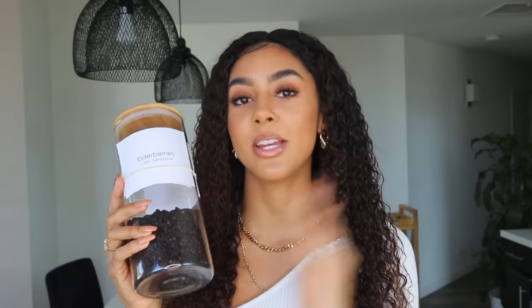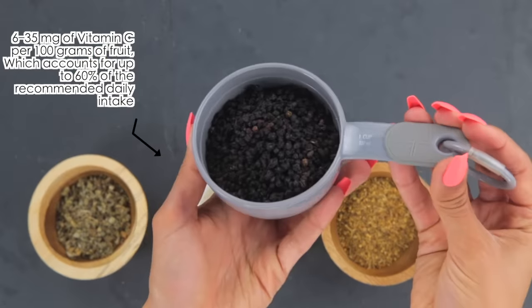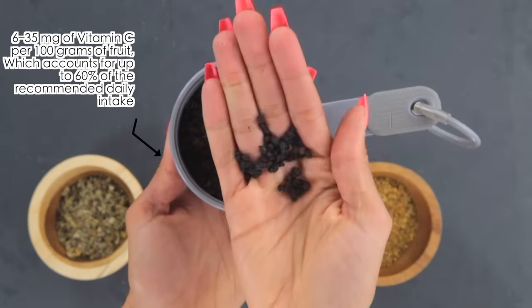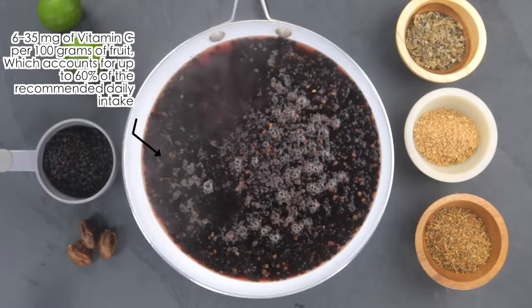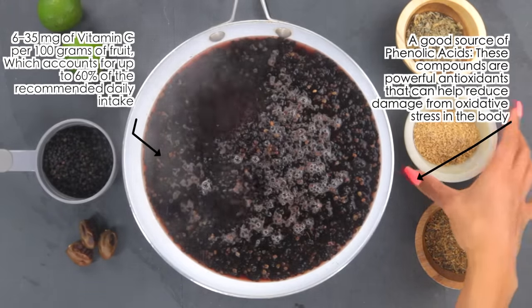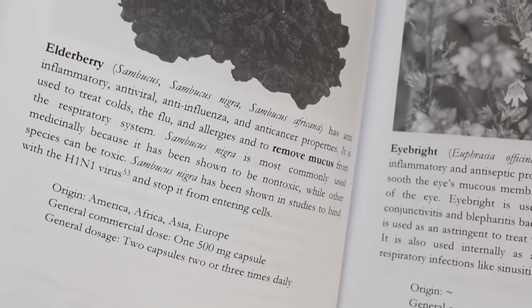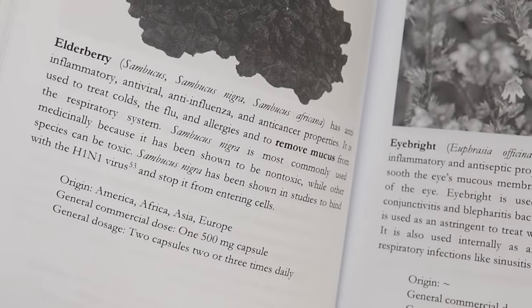Elderberries bind with the H1N1 virus to prevent it from entering cells. They are very high in vitamin C — 6 to 35 milligrams per 100 grams of fruit, which accounts for up to 60 percent of the daily recommended intake. Elderberries are also a great source of phenolic acids, which are powerful antioxidants that help reduce damage from oxidative stress in the body.